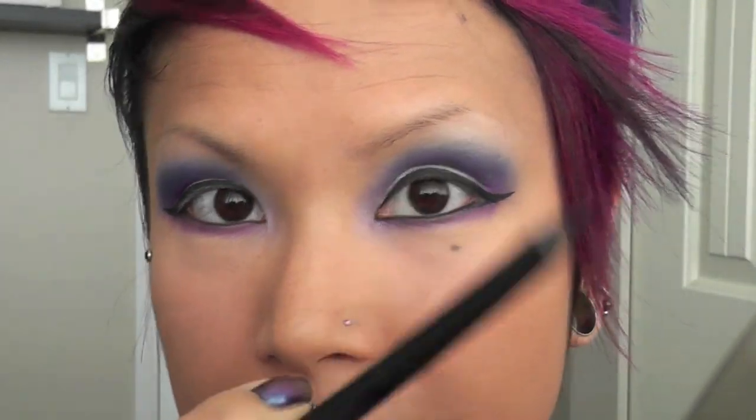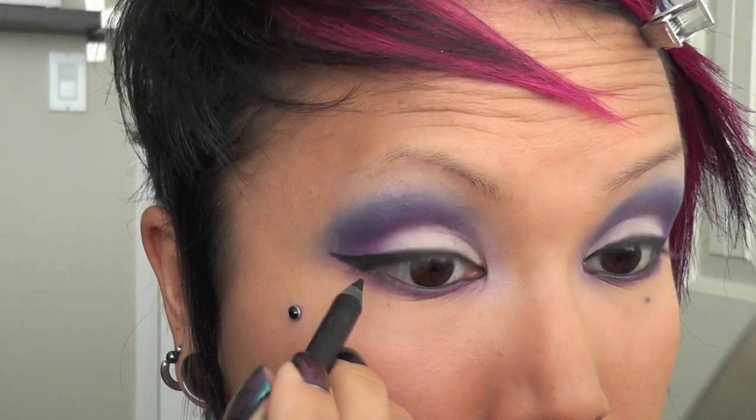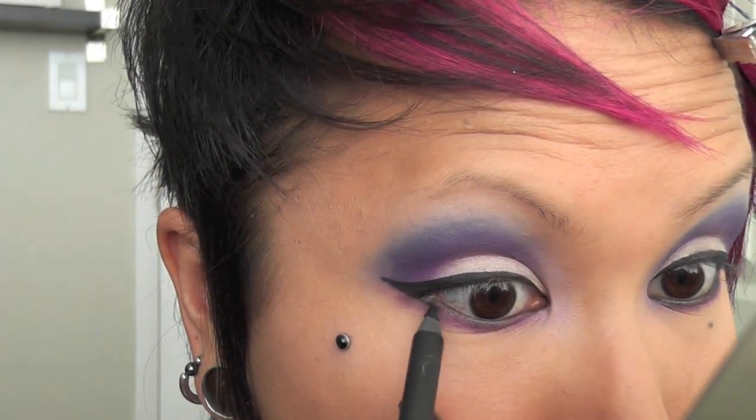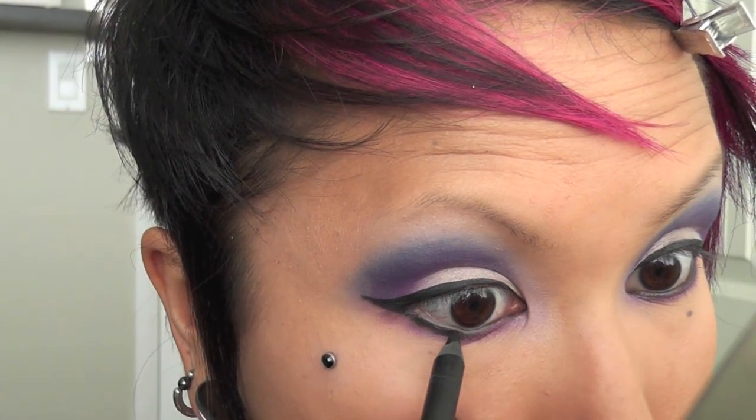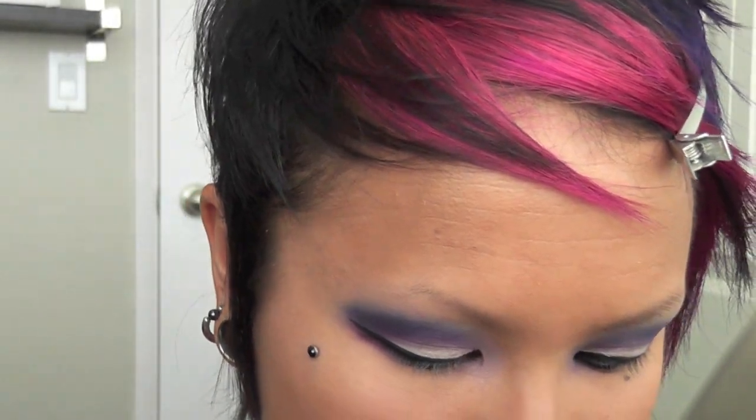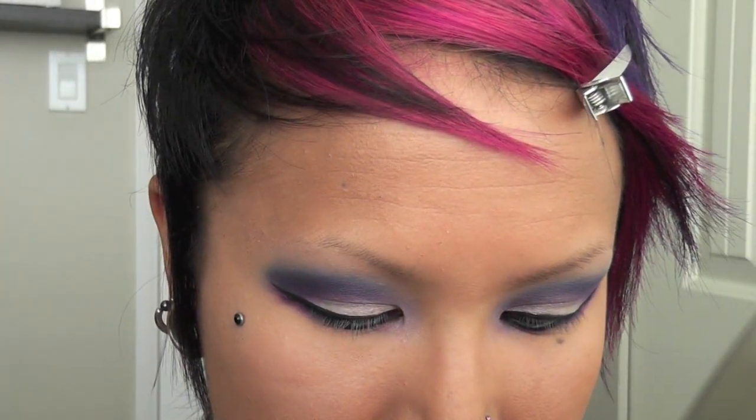Now I'm going to take this waterproof black eyeliner by Gosh and line my lower lid, then blend out the line a little bit. I'm going to take this Almay eyeliner — it has kind of a black sparkle to it, and I'm using it because it's the only one I have with a felt tip. I'm going to draw little squiggly circles and semicircles to create the leopard print.